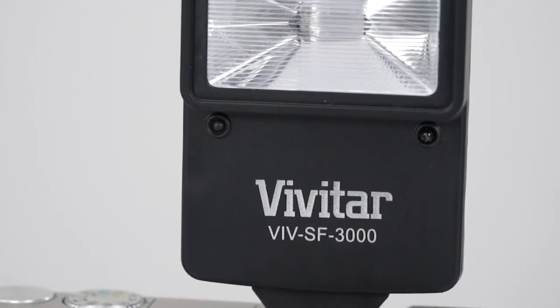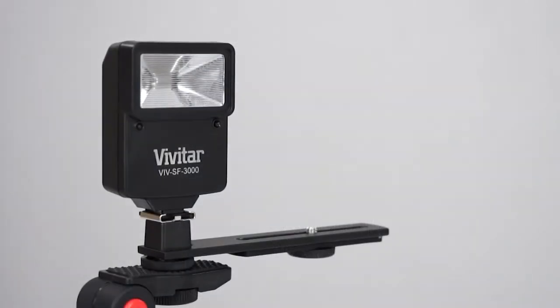The SF3000 is usually used as a slave flash, meaning it's placed off-camera and triggered using the light from your camera's built-in flash.